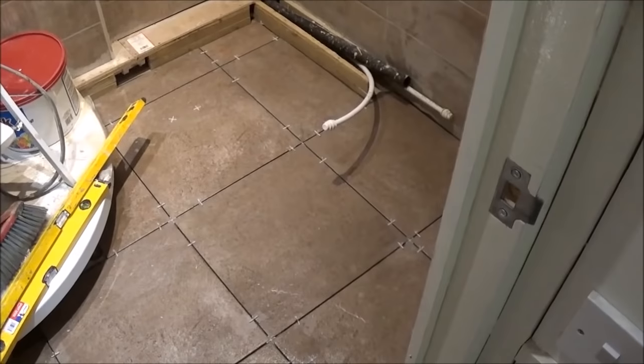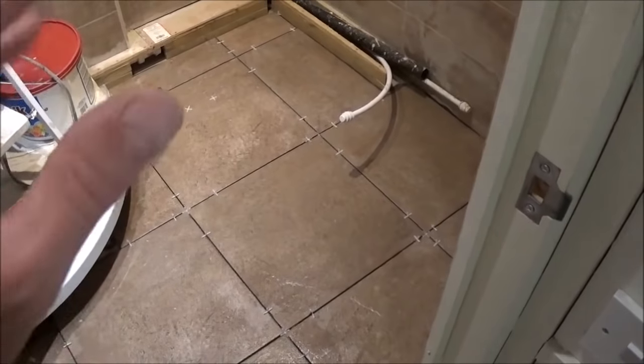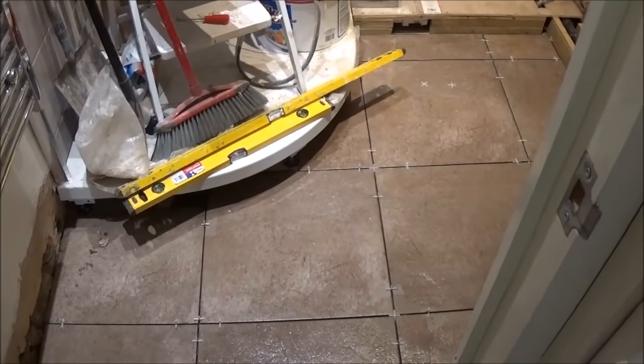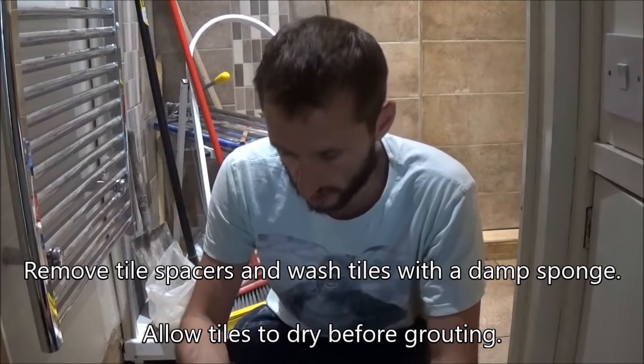I've just finished the tiling. I cleaned the tiles as I went along — make sure all the tile cement is off, you don't want that sticking. Now we're just going to have to leave it until we're ready for grouting, which should be in about two hours. Two hours have passed. The tiles have set nicely. I've given them a bit of a wash and a brush to make sure there's no dust on it — ready for grouting.